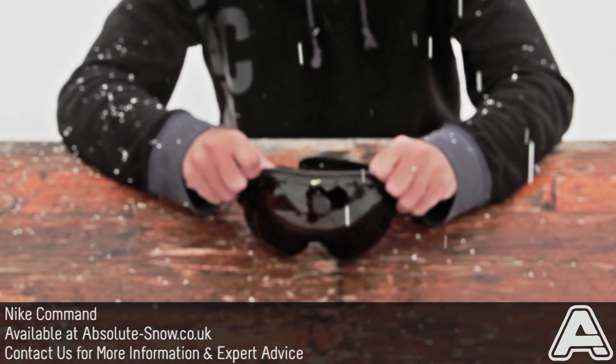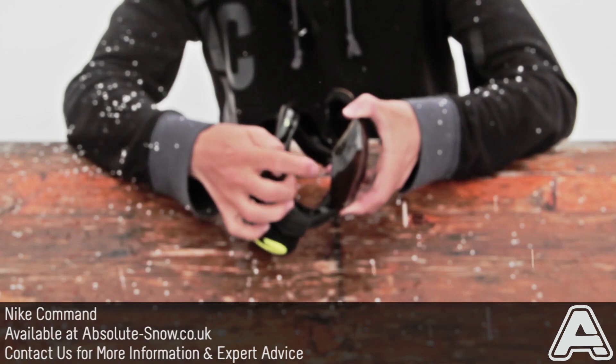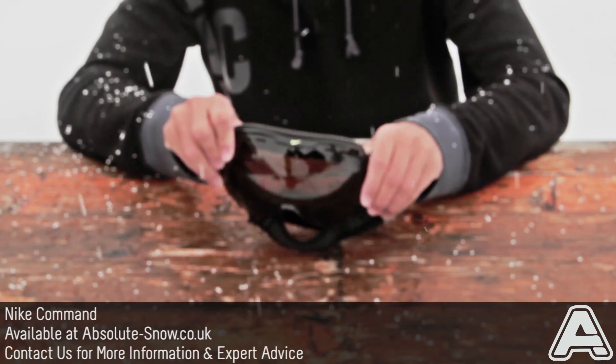It's got Nike's speed change lens system as well, which basically means all you do is pull the frame apart like that — these little notches are what clips into the frame — and then you can change the lens up nice and easily and clip it all back together like that.